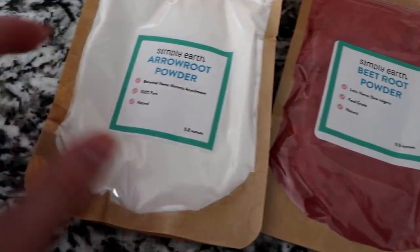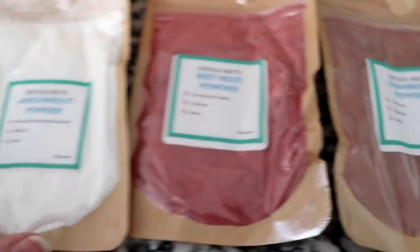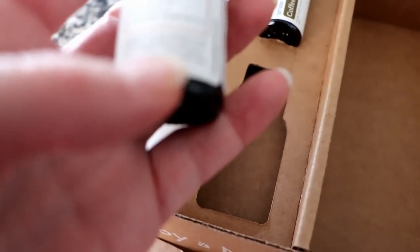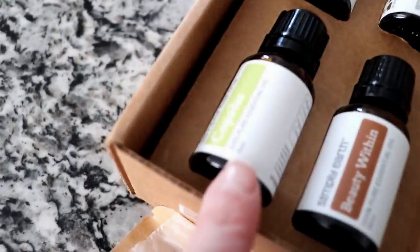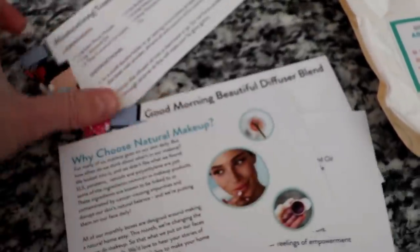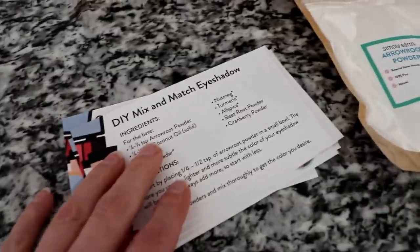Some of the ingredients you can use for the makeup include arrowroot powder, beetroot powder, and cranberry powder — I'm assuming these create natural colors, which is so cool. The scents that came with this box are geranium, coffee, and Beauty Within, which is a mixture of myrrh, frankincense, lavender, and rosemary. These boxes also come with recipe cards, so everything is right there in front of you. I've made some of the DIYs from my Simply Earth boxes before and they're really fun, all-natural, and super easy to follow.